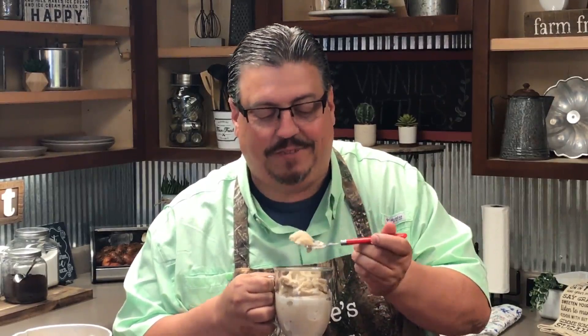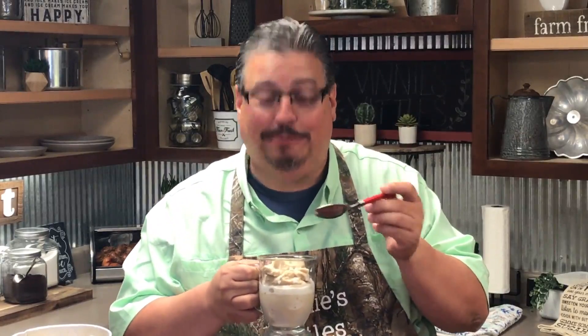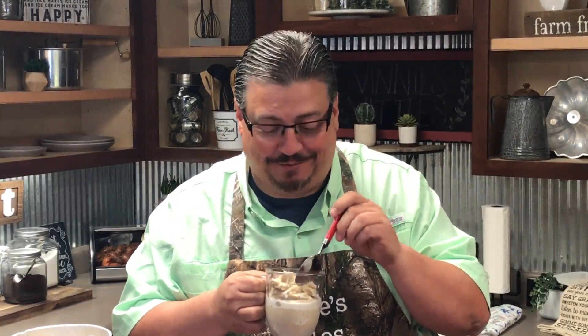Now the finishing touches — Dr. Pepper homemade ice cream. Let's see how it tastes. Wow, tastes a lot like a Dr. Pepper float. That's good stuff. I think I like the root beer the best, but the Dr. Pepper is pretty good too. You guys be sure to give it a try.